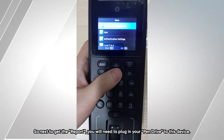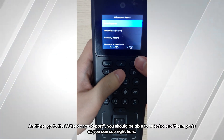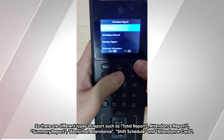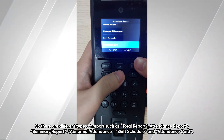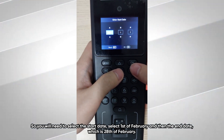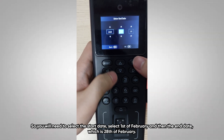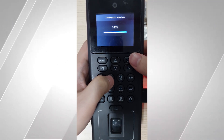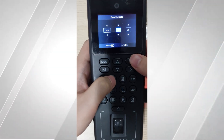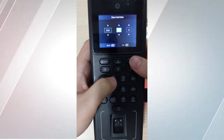To get the report, you will need to plug your pen drive into the device and then go to the attendance report section. You can select from different report types including total report, attendance record, summary report, abnormal attendance, shift schedule, and attendance card. You can export each one to your pen drive. Select the start date — for example, 1 February — and the end date, 28 February, then export.